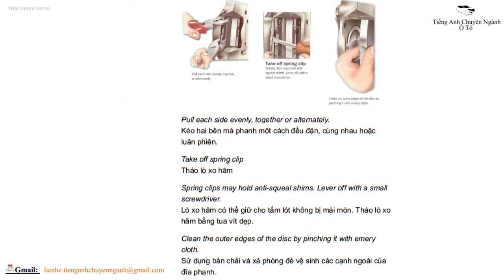Pull each side evenly, together or alternately. Take off the spring clip. Spring clips may hold anti-squeal shims — lever off with a small screwdriver. Clean the outer edges of the disc by pinching it with emery cloth. Kéo hai bên má phanh một cách đều đặn cùng nhau hoặc luân phiên. Tháo lò xo hãm. Lò xo hãm có thể giữ tấm lót không bị mài mòn. Tháo lò xo hãm bằng tua vít dẹp. Sử dụng bàn chải và xà phòng để vệ sinh các cạnh ngoài của đĩa phanh.